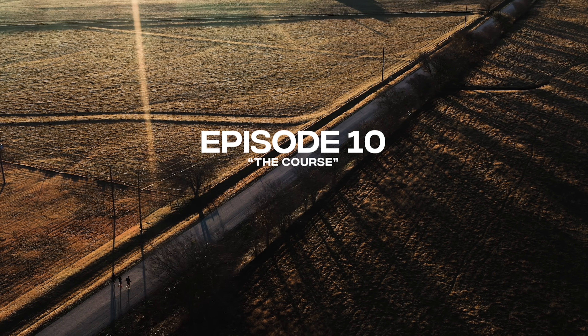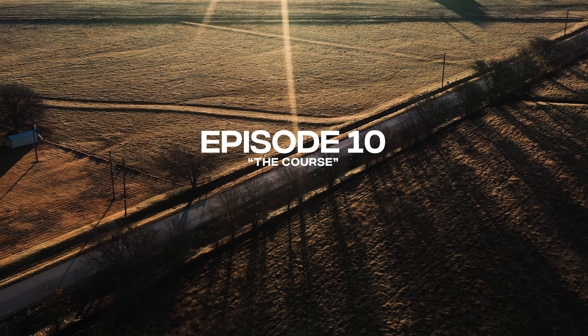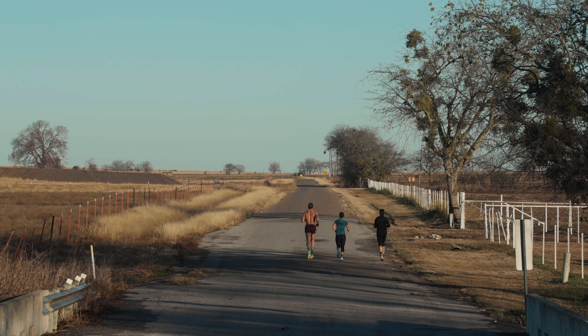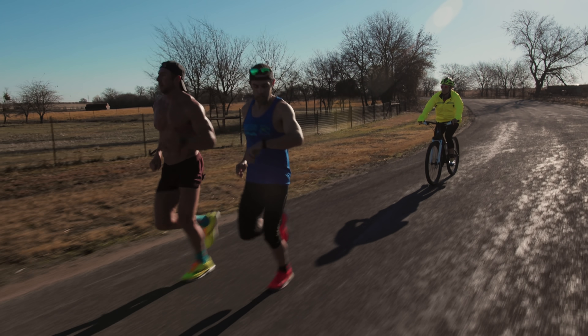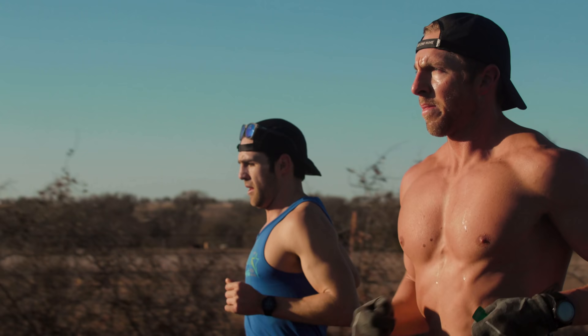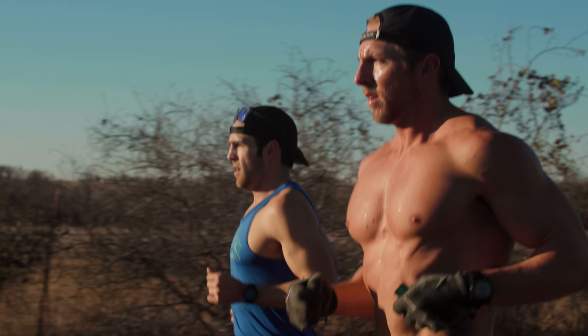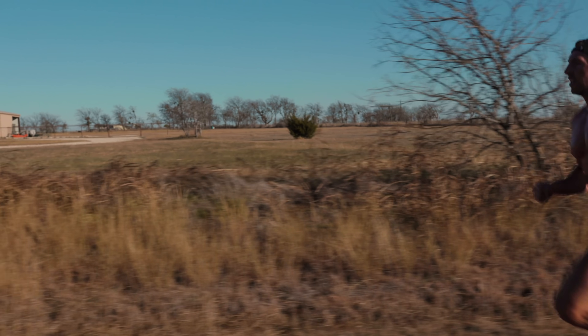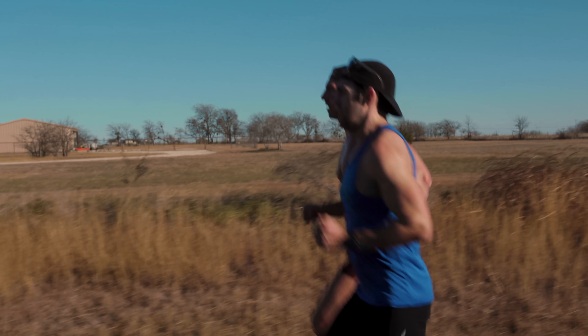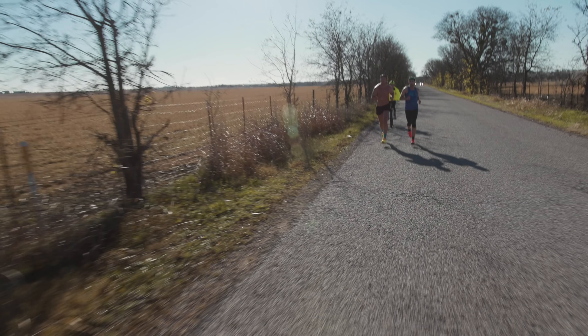All my races are getting cancelled because of COVID. We are creating our own marathon. Thank you so much — we're at ROCA headquarters, in their gym.